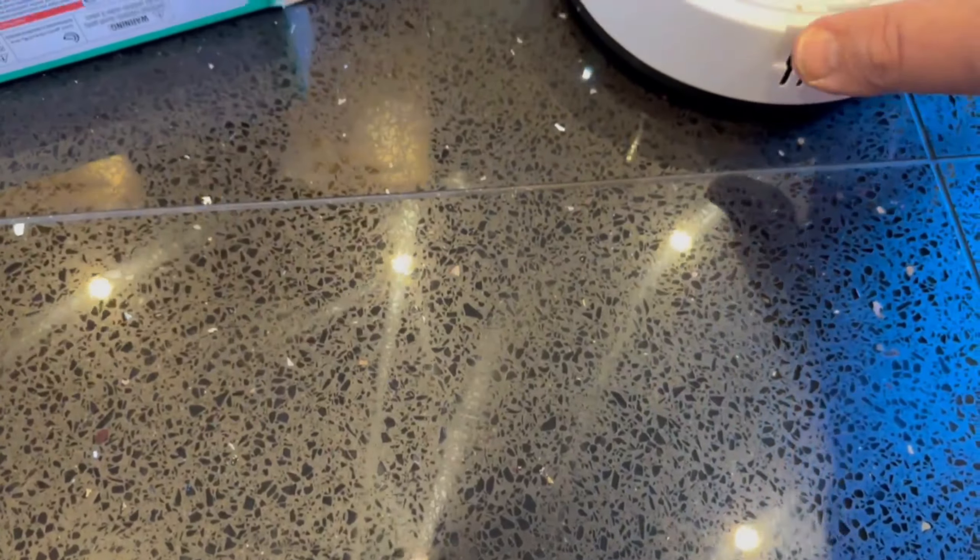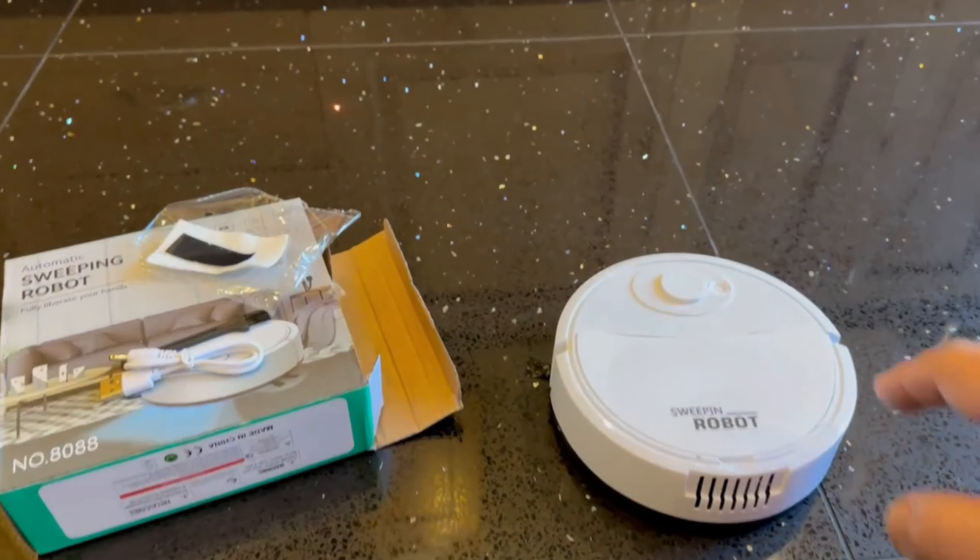It actually does pick up stuff. On a hard floor kitchen it really is quite impressive.